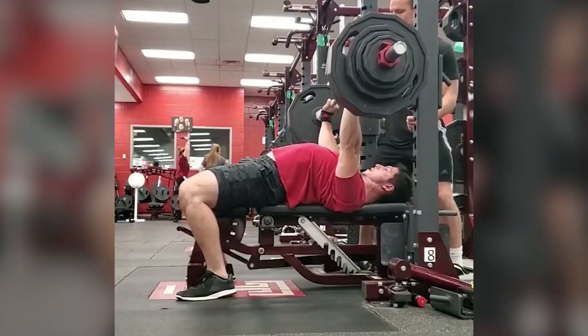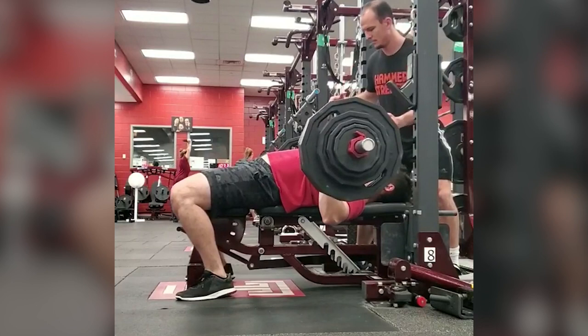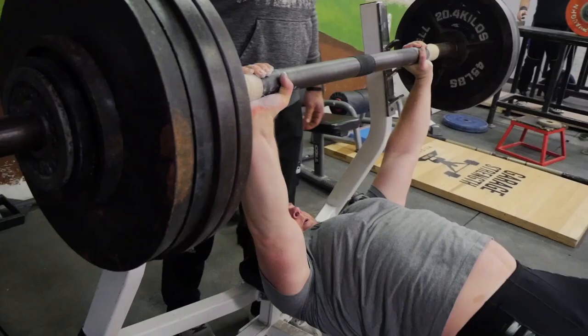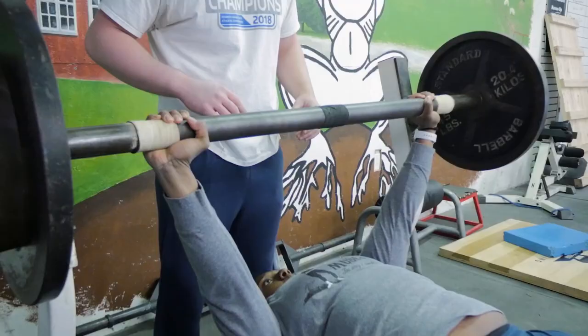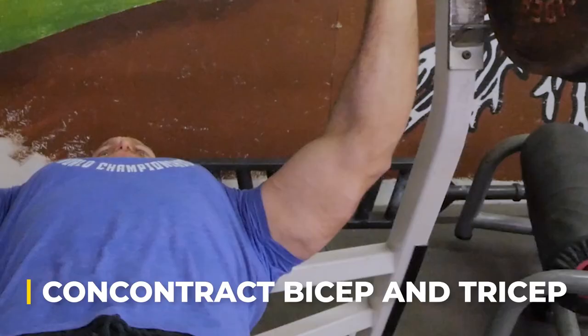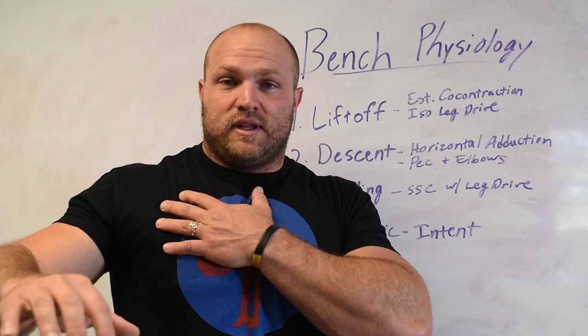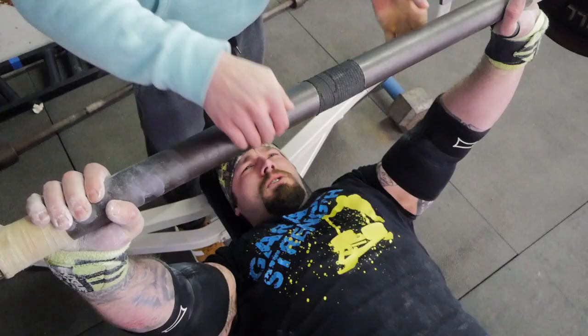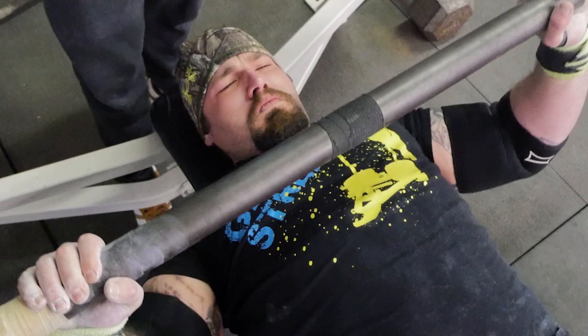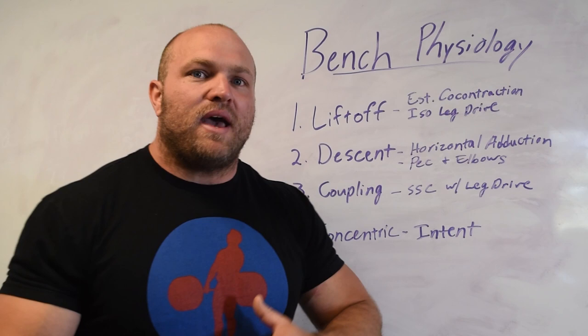During the descent — the eccentric portion of the lift — we've got to stay focused on maintaining that leg drive, maintaining our shoulder blades hugging the spine, and maintaining that co-contraction in the shoulders with the pecs and lats. During that horizontal adduction, we're focused on our pecs being active and the shoulder girdle under control. We'll even have a small co-contraction in our bicep and tricep to protect the elbow joint. As we go through the eccentric, our pecs will get stretched quite a bit as we get close to the bottom — that's where we get into the coupling phase.